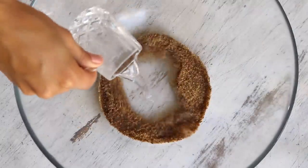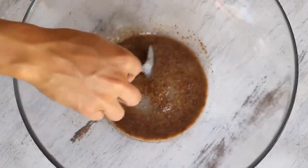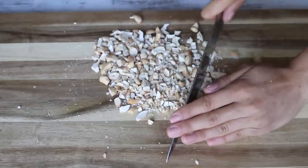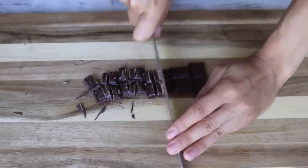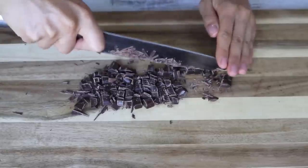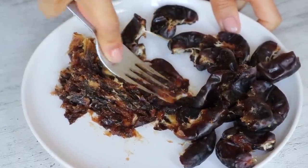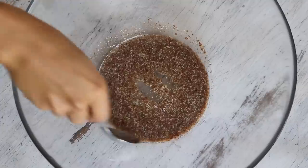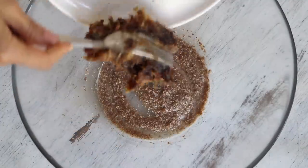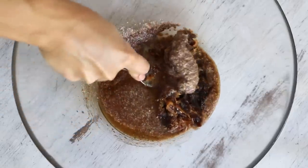Add two tablespoons of ground flax seeds and three tablespoons of water to a large bowl and let it sit to gel while you coarsely chop the cashews, half a cup of roasted pistachios, a third cup of dried cranberries, and a quarter cup of dairy-free dark chocolate. Then de-seed and mash a cup of soft dates — if your dates aren't soft, pre-soak in warm water or blend in a food processor. Once the flax seeds have thickened, add the mashed dates, two tablespoons of maple syrup, and half a teaspoon of pure vanilla extract.